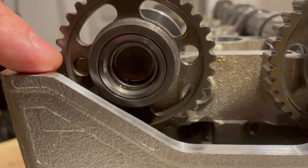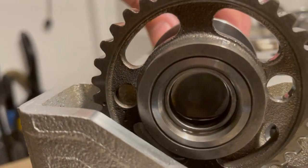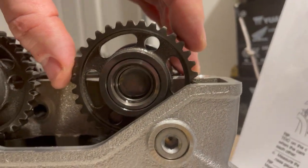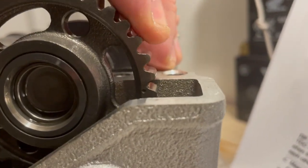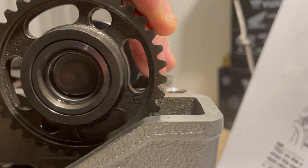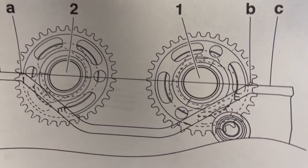Here's our timing mark on the intake cam — see that little dot there, and that's supposed to be lined up with the cylinder head. And then the timing mark on the exhaust is that little dot. You can see exhaust with the E, that's lined up there. They kind of fall right into place. That's what the manual says — that's where they should be.